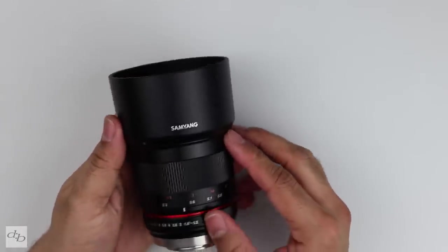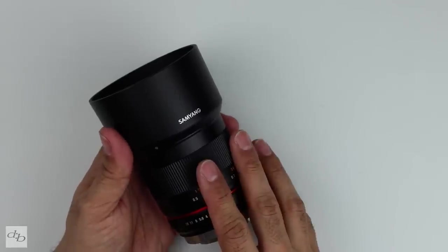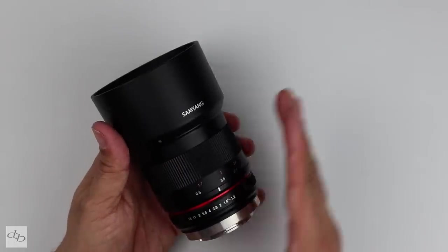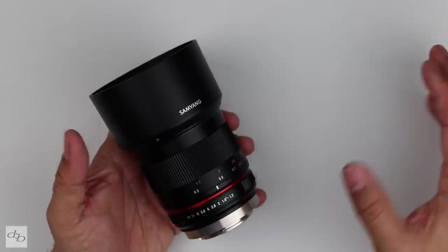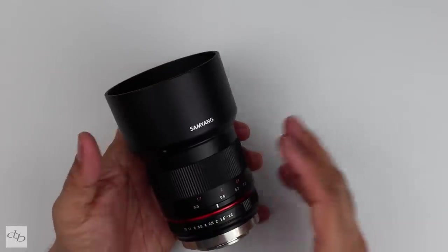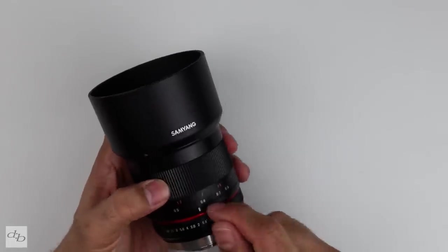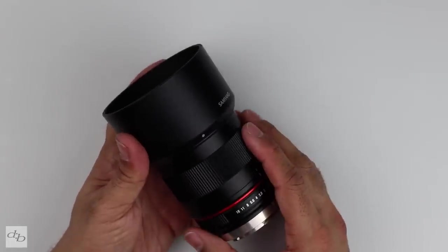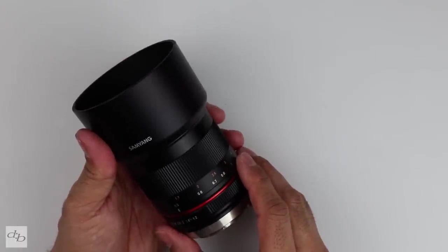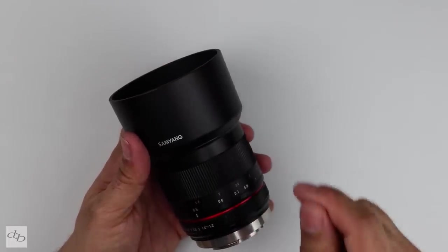Let's take a look at some samples — just some random stuff. It goes in combination with the other two Samyang reviews I'm doing at this time: the 35mm and the 21mm, so you can compare images across the range. The main test subject is the same guy across all three. I'm not sure there's a huge difference between this and the 35mm other than focal length, but check that video out. Let's check out some straight-out-of-camera samples from this 50mm f1.2.